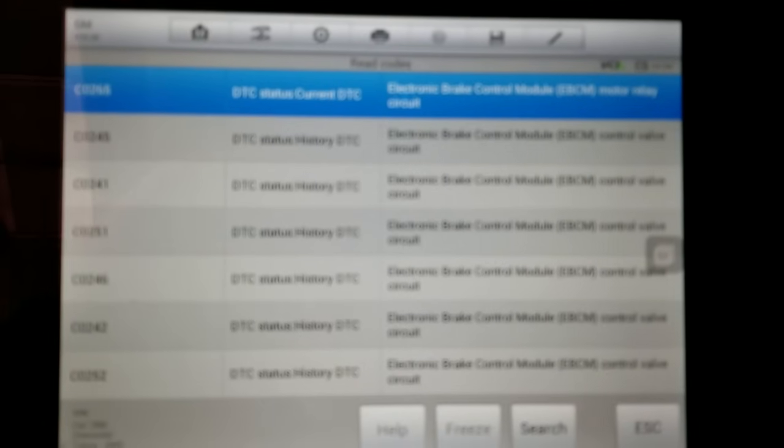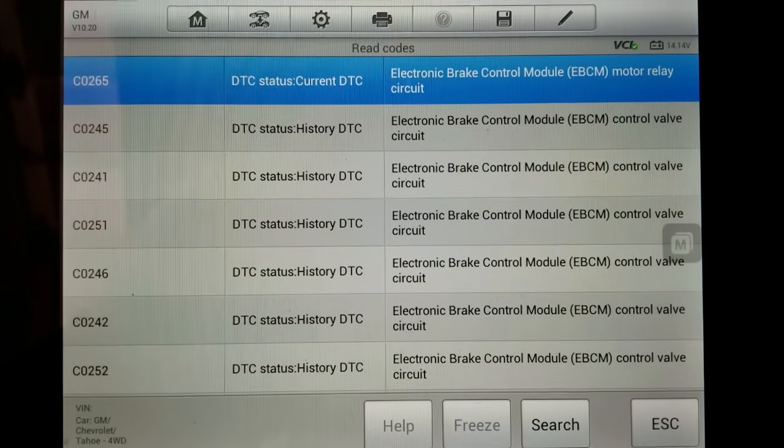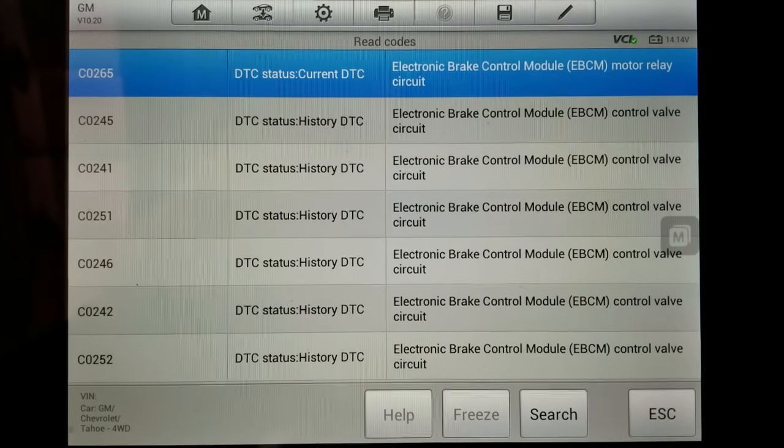So we repair these. I'm going to go ahead and get this module removed and repaired and reinstalled. I'll keep you updated.